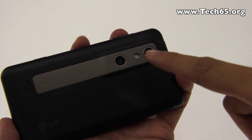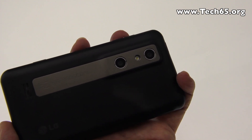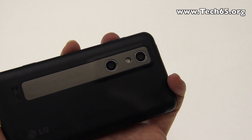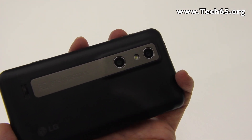There are two 5 megapixel cameras here, and when you take a 3D video it actually downscales to only 3 megapixels. There's also an LED flash over there.